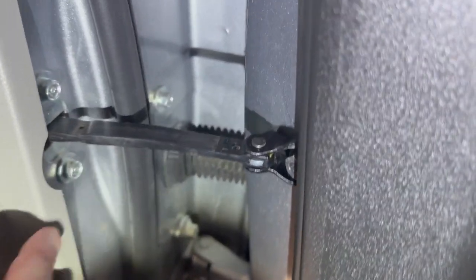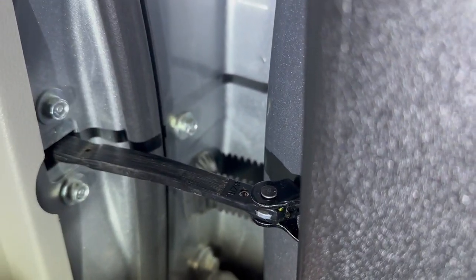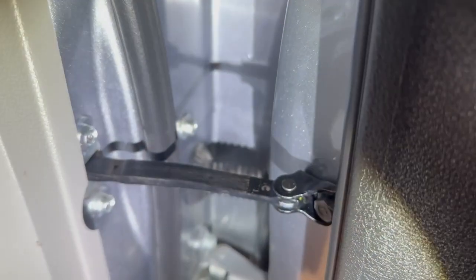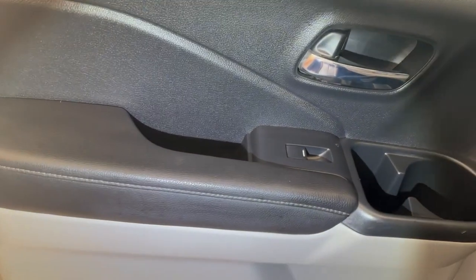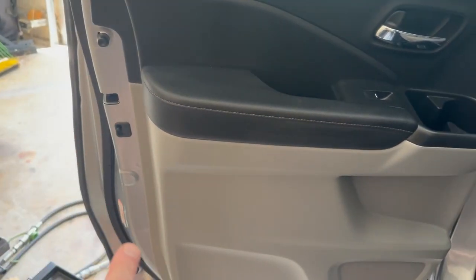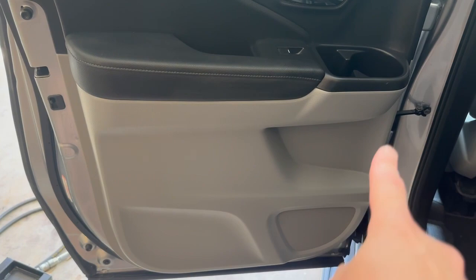In order to get this out, we're going to take these two bolts out and this one here, but these need to be removed from inside the door panel. This is fairly straightforward to get the door panel off — there's really only three screws on there and then some pressure clips around the edges. So let's take that off.